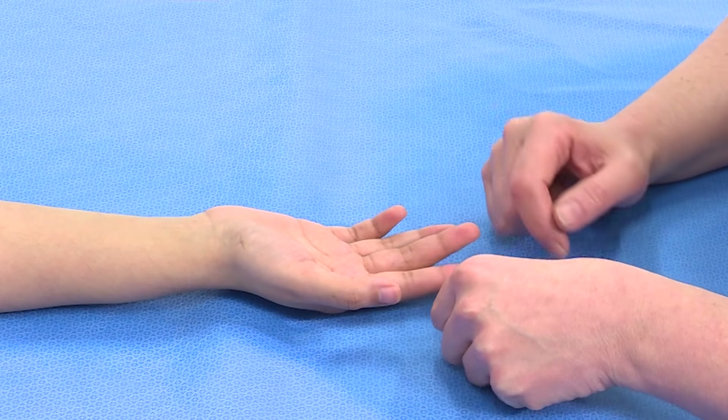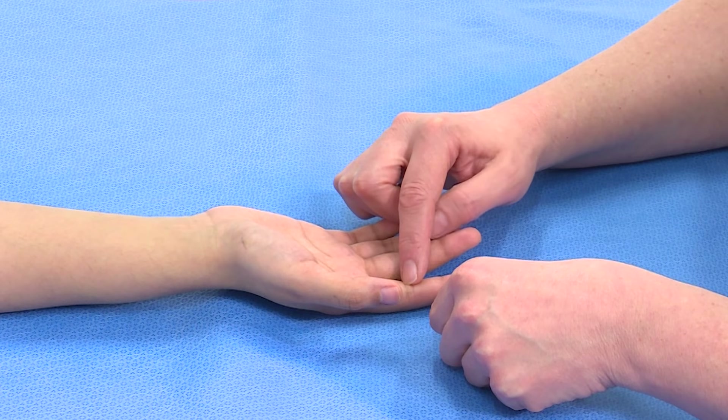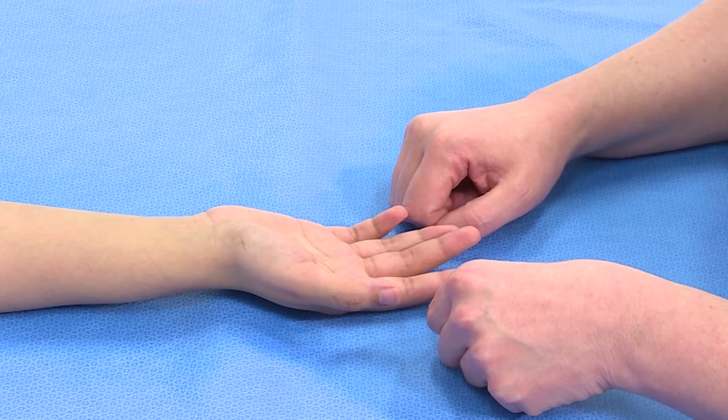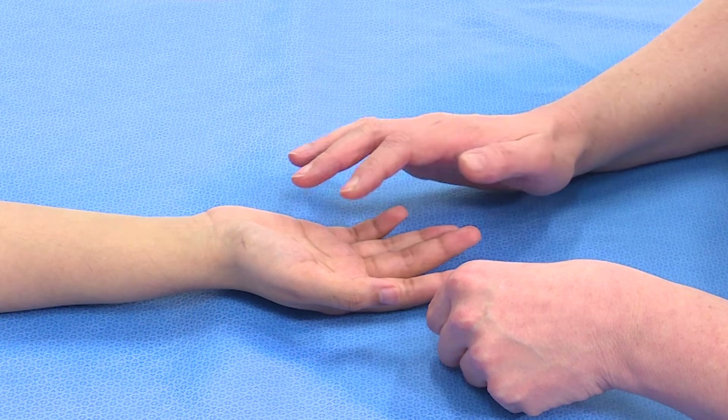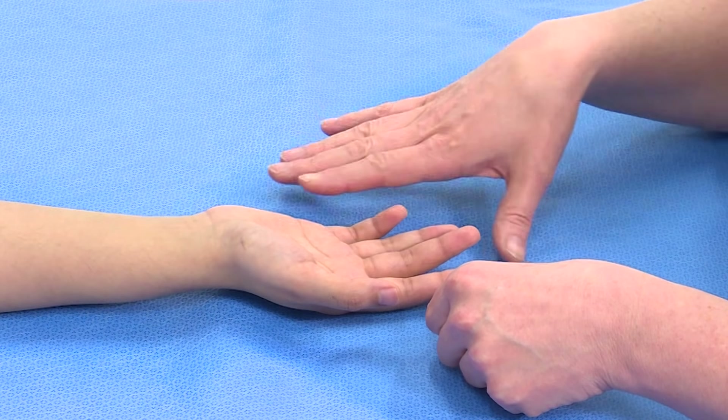The FDS flexes at the proximal interphalangeal joint, but so does the FDP. So in order to isolate FDS flexion, we have to handicap the FDP.